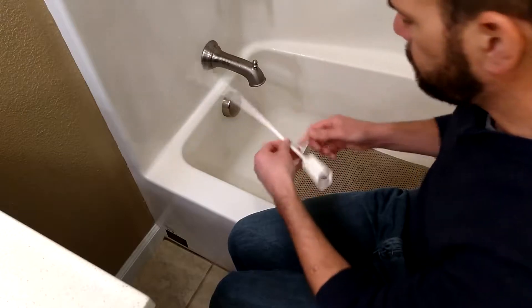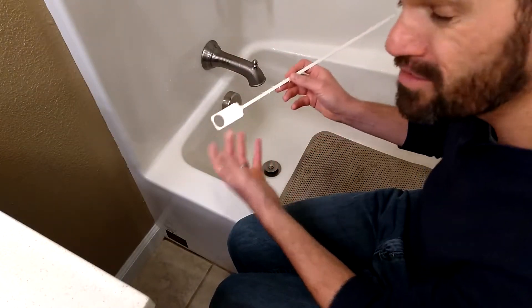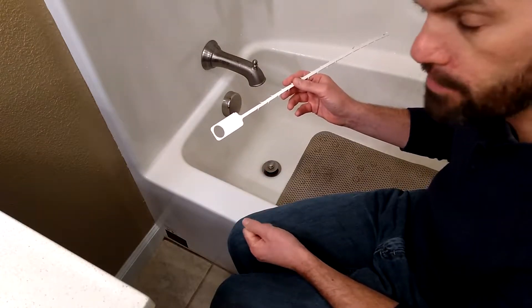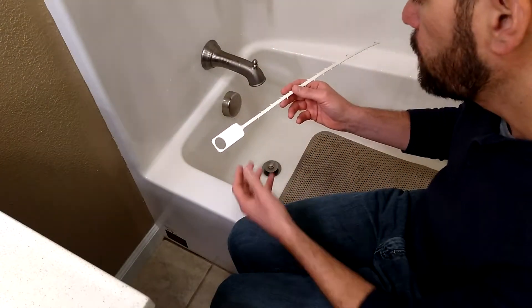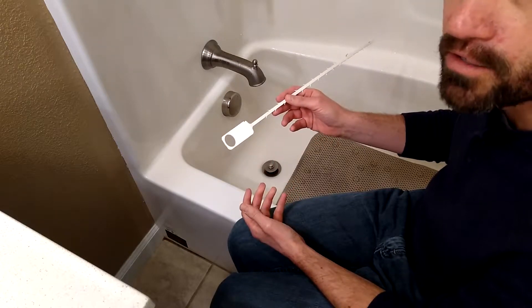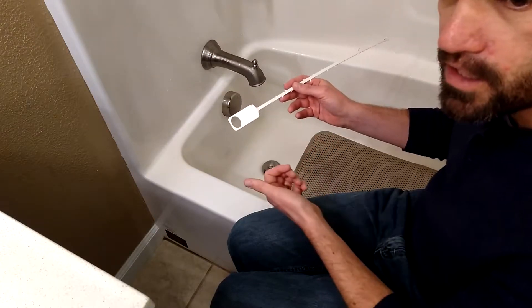Products like this have been around for quite a while. This is called the Zip-It — it's a drain or clog remover tool. I got this at Lowe's several years ago for probably about four or five dollars. They're available by different names now; there's one called Cobra that I saw on Amazon. This thing has been a really good tool to have around to unclog drains both in the bathroom and in the kitchen.